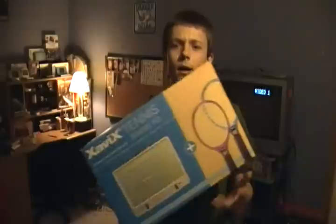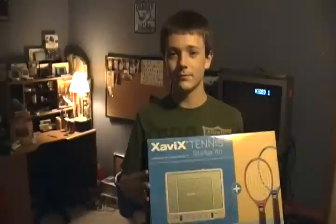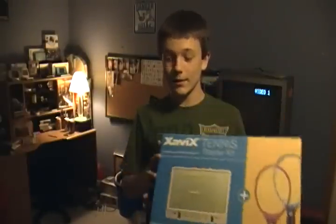I have the tennis starter kit. I picked this up on Amazon for $20 from a third-party seller. His listing just said 'XavixPort system' — he didn't even mention tennis — but it was listed under the XavixPort tennis starter kit. I figured I'd try it out for 20 bucks. When it arrived I was like 'holy crap' — it came with the box and it was 100% complete, never been opened.